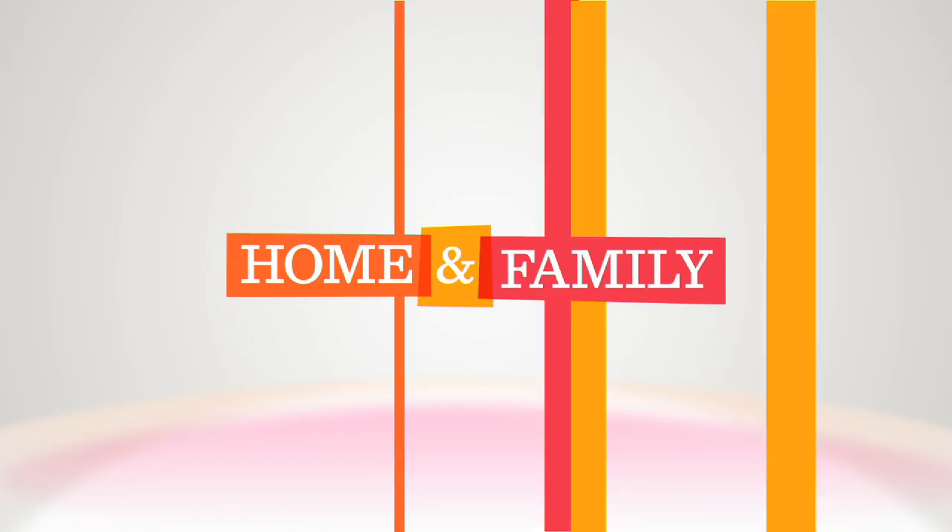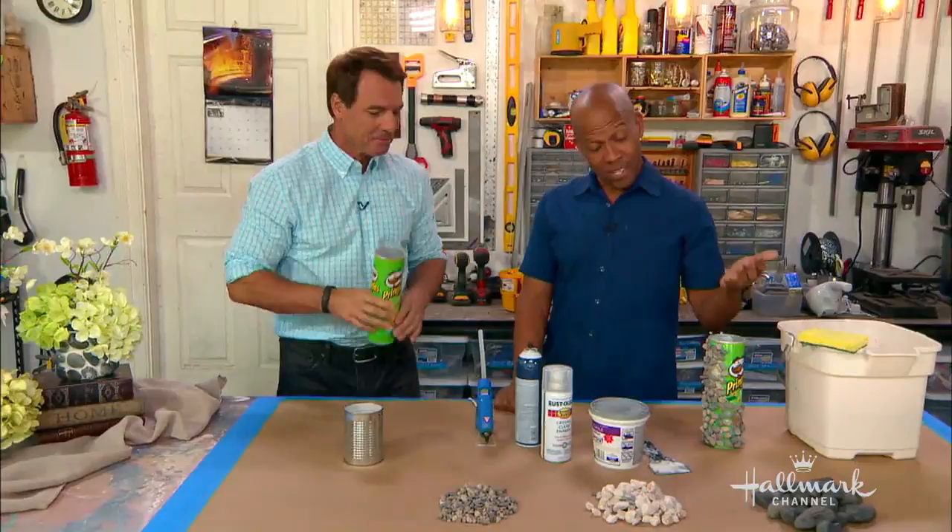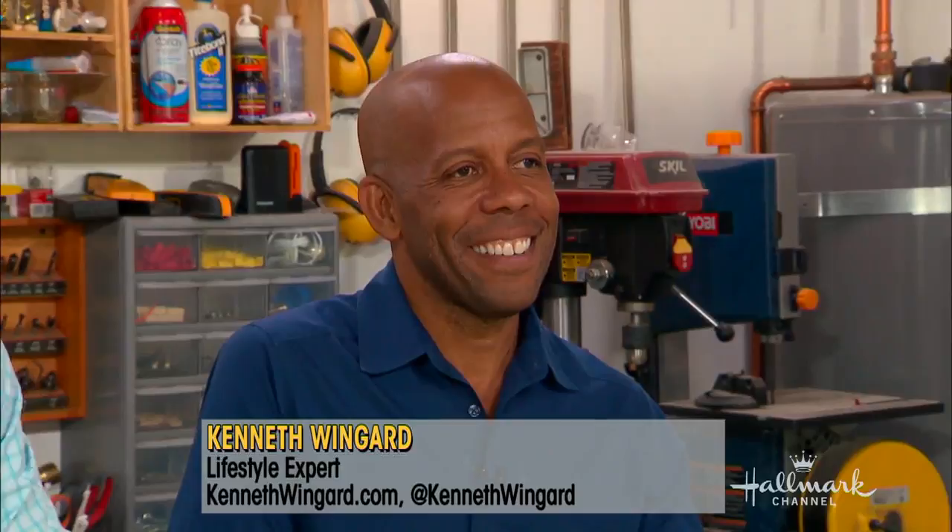Beautiful! Looks like an expensive accent piece for your home, but it's made from a Pringles can. There was actually some left in there — I was going for the joke and I have Pringles in my mouth right now. Ken Wingard is here to show you how you can make your own pebble vase, really, with the Pringles can. That's my new thing.